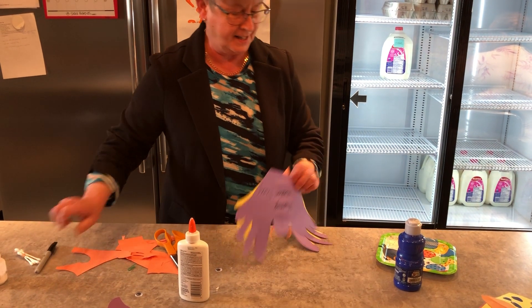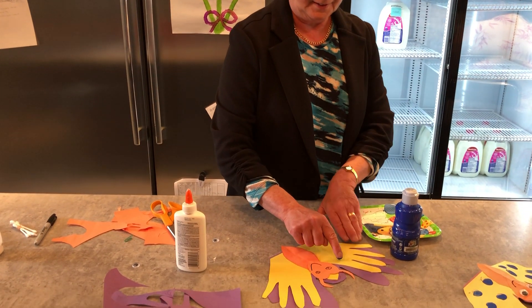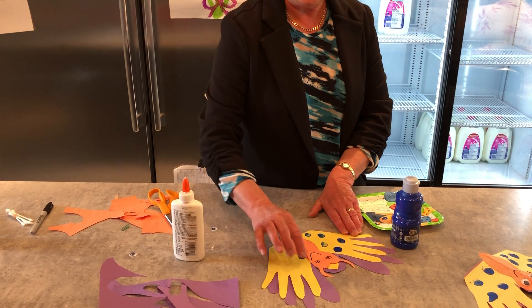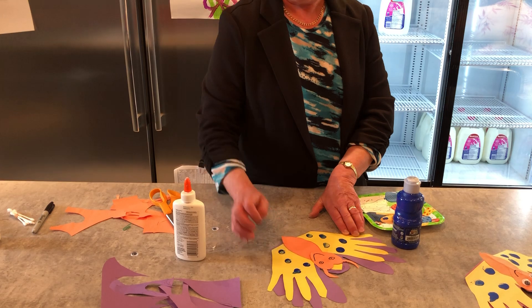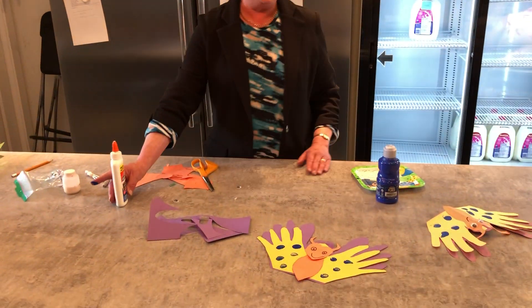Finish it off with a bit of paint — pop your finger in there. The caterpillar turned into the beautiful butterfly, and now you're gonna fly.